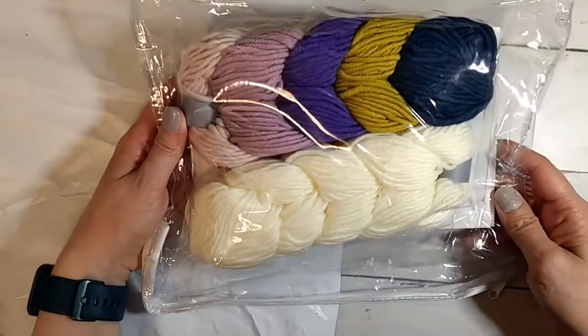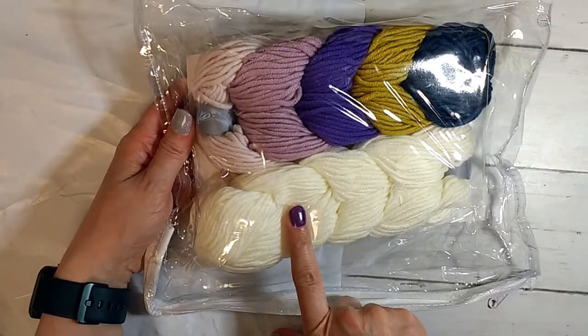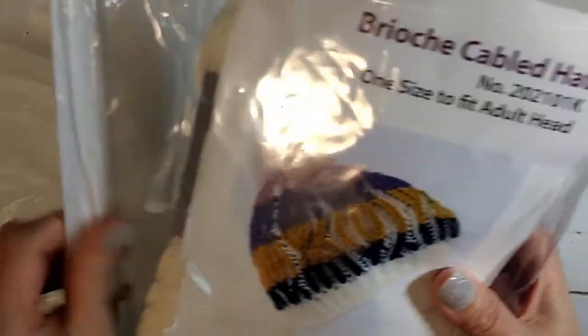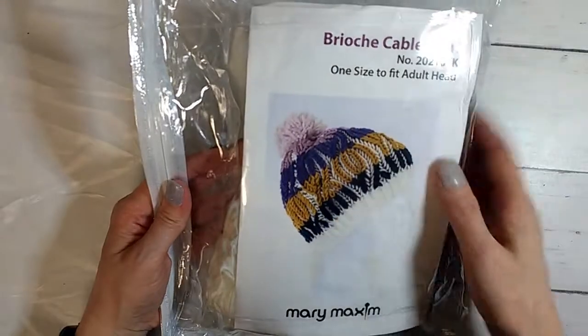I've used this yarn before. I know what this is, my brain's not working, but I know what this is. I've actually used this yarn for a cable hat before — the irony. And this is a brioche cable hat.